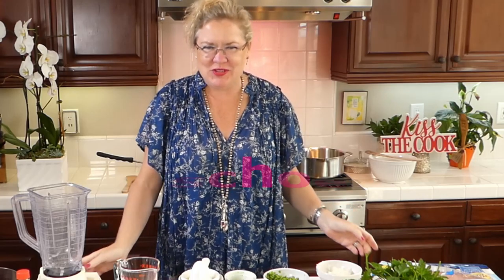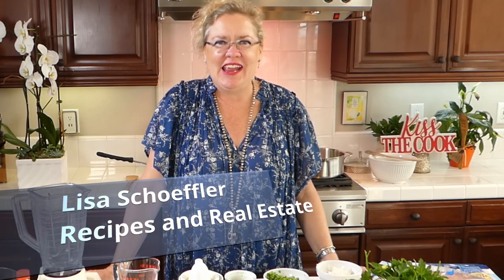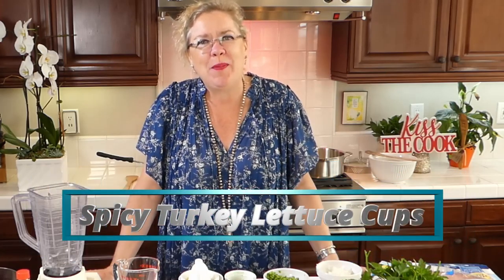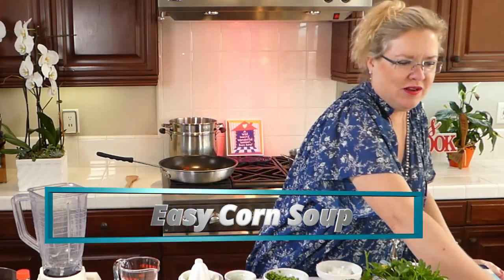Hello and welcome to Recipe of the Day! We have a quick and healthy lunch or dinner on the docket today. We are going to be making a spicy turkey lettuce wrap with some corn soup to go with it, so we have a yummy recipe on deck.